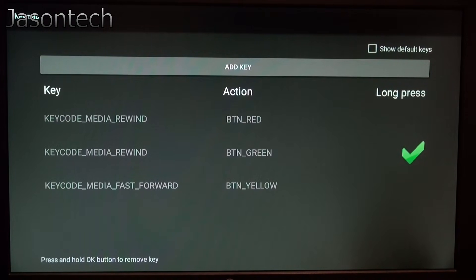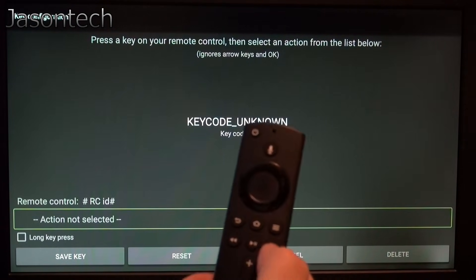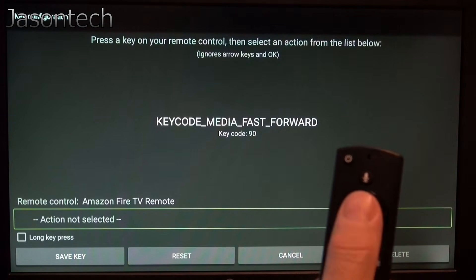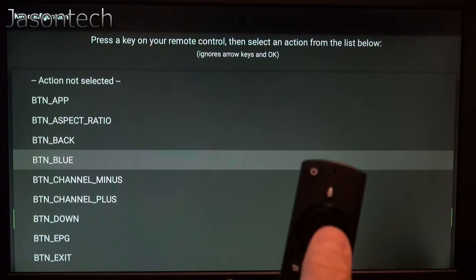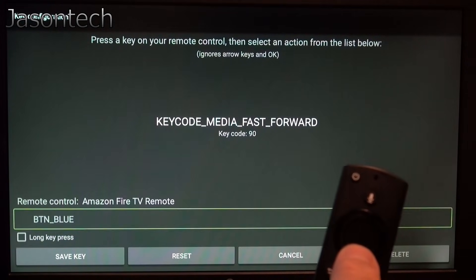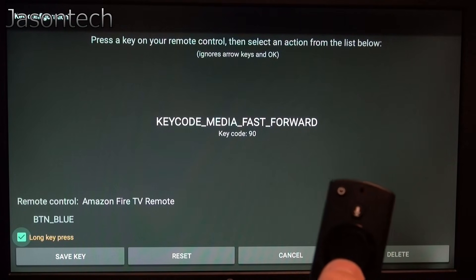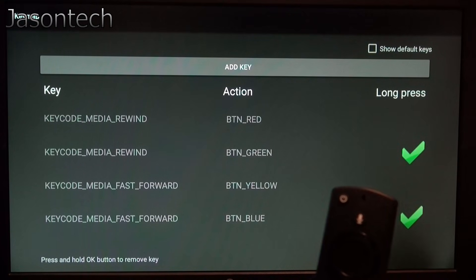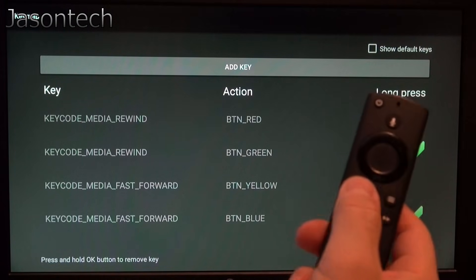So there's three — now we've got to get blue. Press OK, then press the same button, press OK, and now let's look for blue — it's right here on the top. Press OK, then Long Key Press, check mark, Save Key. So there's our four buttons. Once it's done, hit the return button twice.